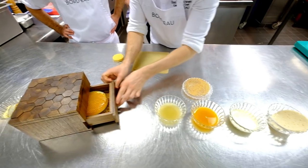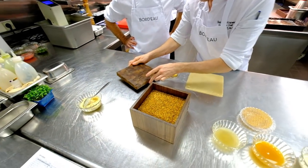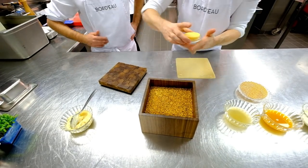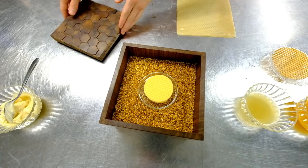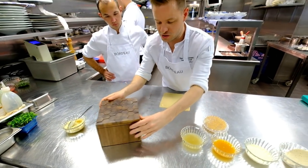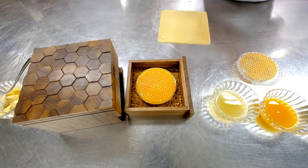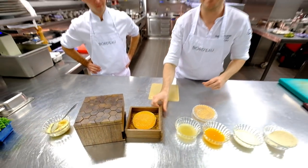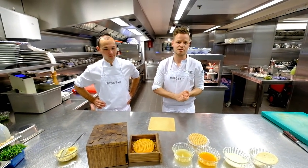This is the surprise for our guests when the box goes to the table. We have two layers. The first is a sorbet of fermented apricots, also with some honey inside. The second layer is the edible honeycomb with apricots, celeriac, and the Guernsey milk. This is one of our desserts from the restaurant below.